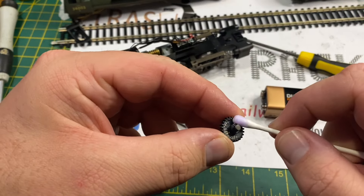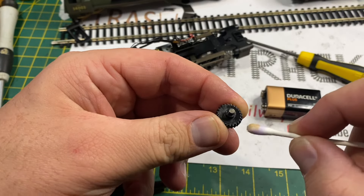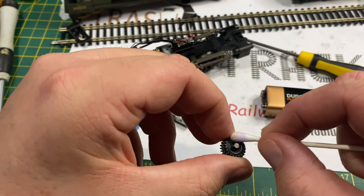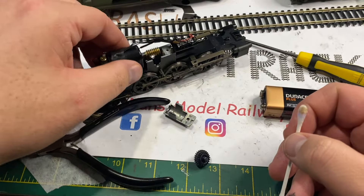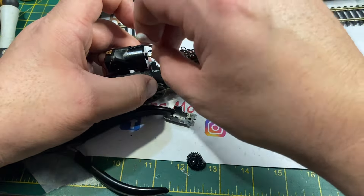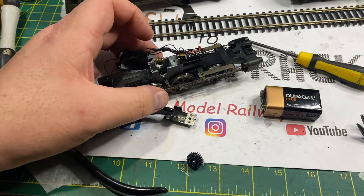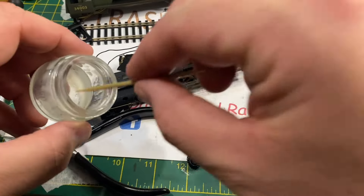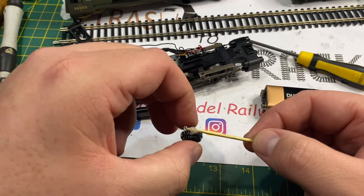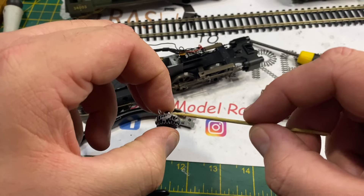Now I've stripped it back down again to clean everything up. The old yellowed grease off the Princess gear was cleaned away with cotton wool and methylated spirits as I normally do, and all the old grease off this West Country was cleaned too. As I said, this belonged to a person who had it in their collection but I don't believe it's ever been run - I'll tell you the reason for that later.